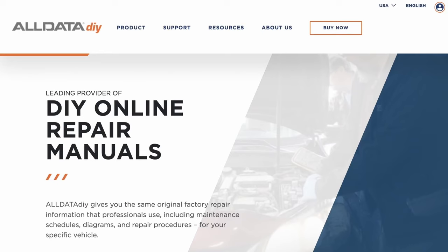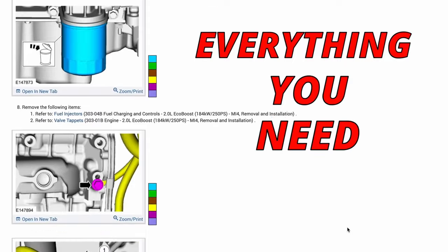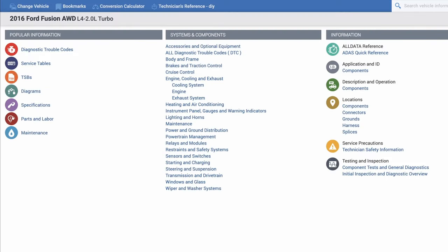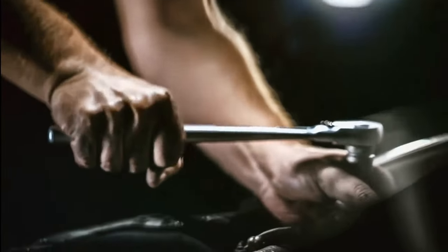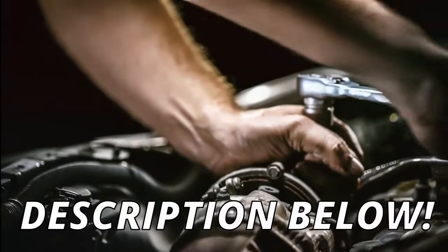I want to thank Alldata for sponsoring today's video. Alldata has online step-by-step repair manuals that have everything you need to safely diagnose and repair the vehicle yourself. They have over 30,000 vehicle repair manuals starting from 1982 all the way to 2022, based on the specific make, model, and engine. As you can see here, you have access to trouble codes, service tables, TSBs, electrical diagrams, specifications, maintenance, and much more. So if you want to save a lot of money on mechanical repairs and become a DIYer, check out the link in the description below.